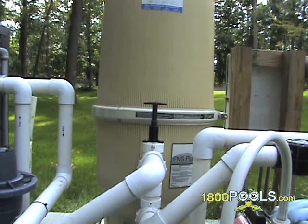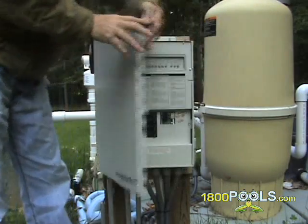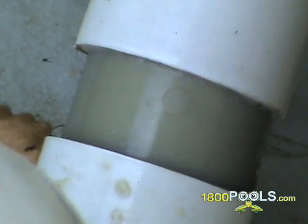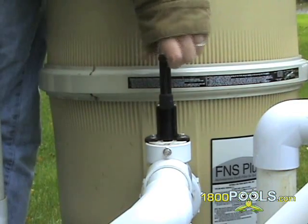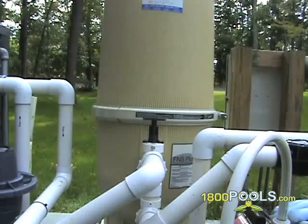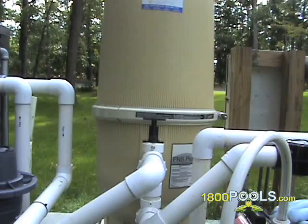If you have a multiport valve, before you adjust back to the filter position for the last time, adjust your valve to the waste position and run the filter until the water clears in your sight glass. This will clear out any remaining dirt left in your plumbing or your valve. Turn your filter off, adjust your valve back to the filtering position, and then turn your filter back on.